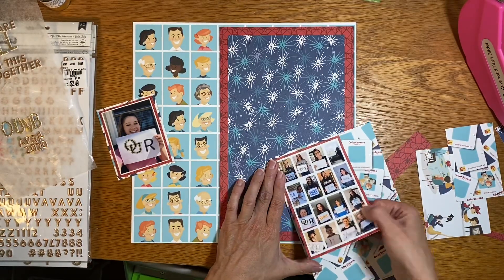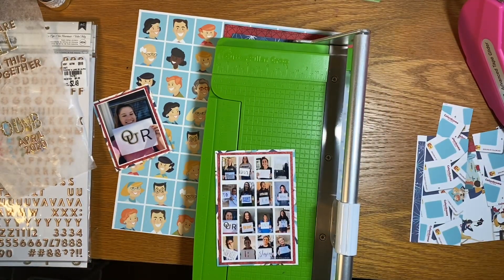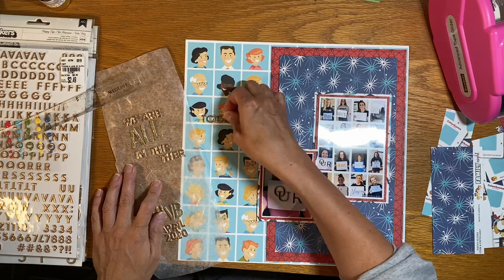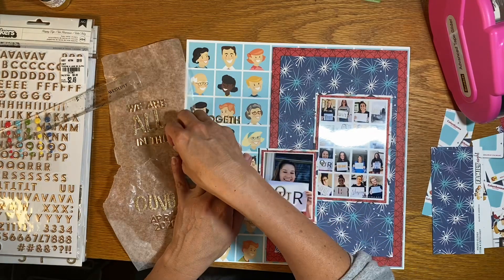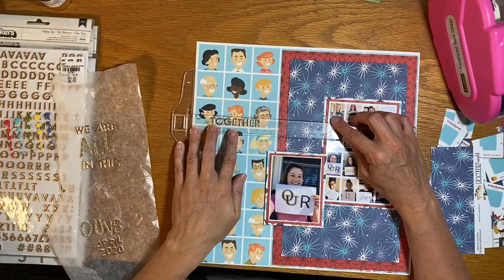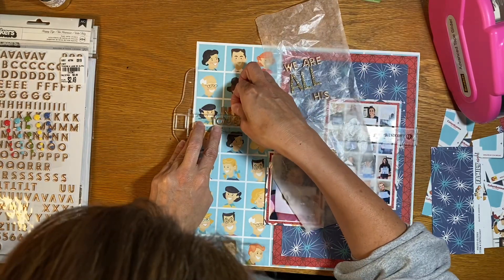I'm using two fonts of thickers, and I love when I can do that. They're both gold, but one is just metallic and one is glittery, so it's going to give me a nice bit of interest on the page. I'll be putting that title on the left-hand side. I'm using the white line in that printed paper to anchor my title, and I'm really digging that. I love when you have a grid that's nice and clean to use, because I'm pretty slow with my titles.